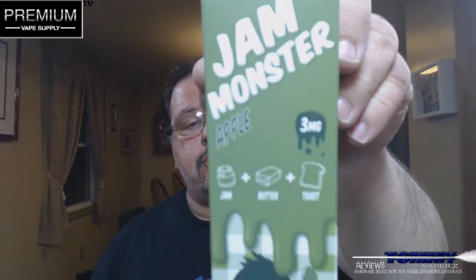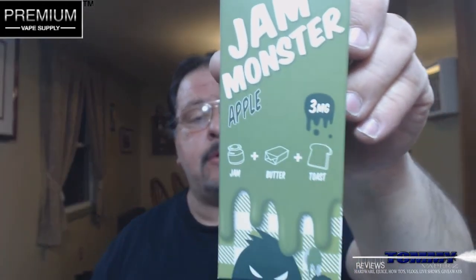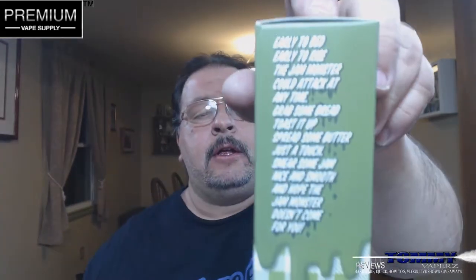As you can see, if you've done any of the other Jam Monster flavors — the strawberry or the blueberry — this is their newest one, the Apple. It's all going to look the same, but this one shows you that it's the jam, the butter, and the toast — those are going to be your three flavors in the profile.